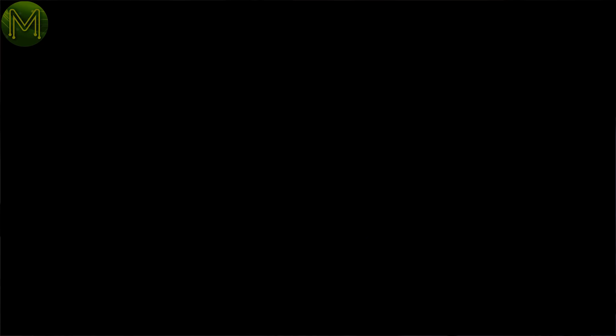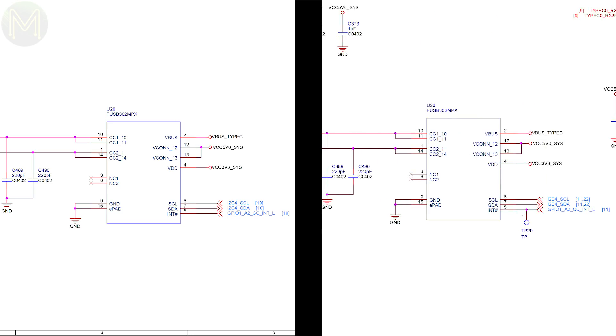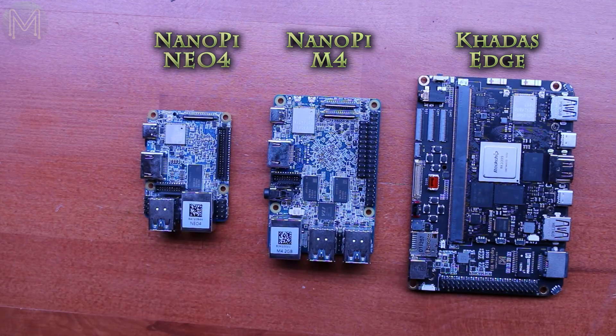One thing I've been noticing with FriendlyArm is that there are a lot of components common across all their SBCs, and every part has its own unique label. For example, U28 on the Neo4 — the ESD protection IC for the USB Type-C port — is identical on the NanoPC-T4. And U8, the RK808 PMIC, is the same too. Comparing the size of this SBC to several others, you can see FriendlyArm have packed a lot into such a small space.